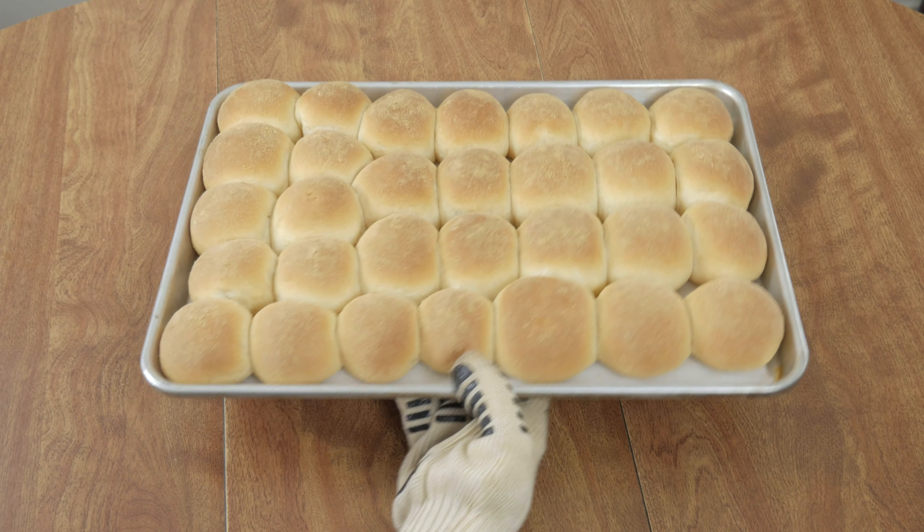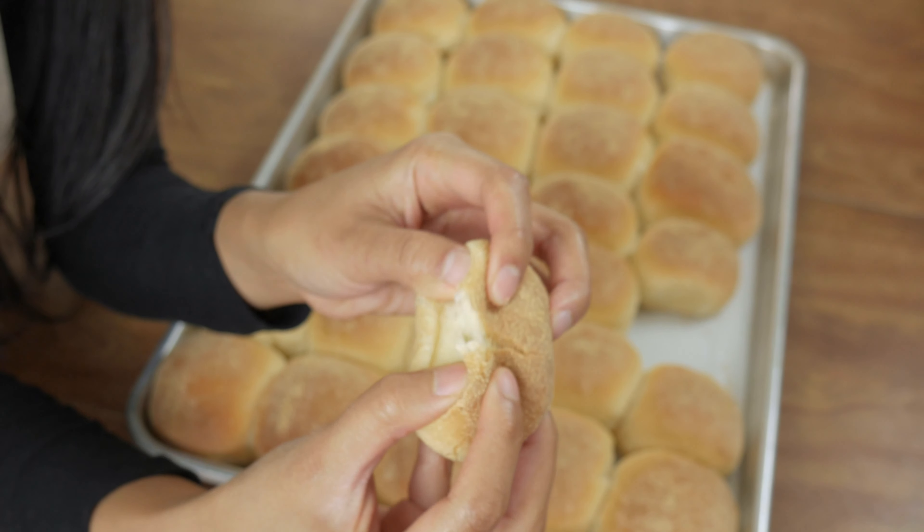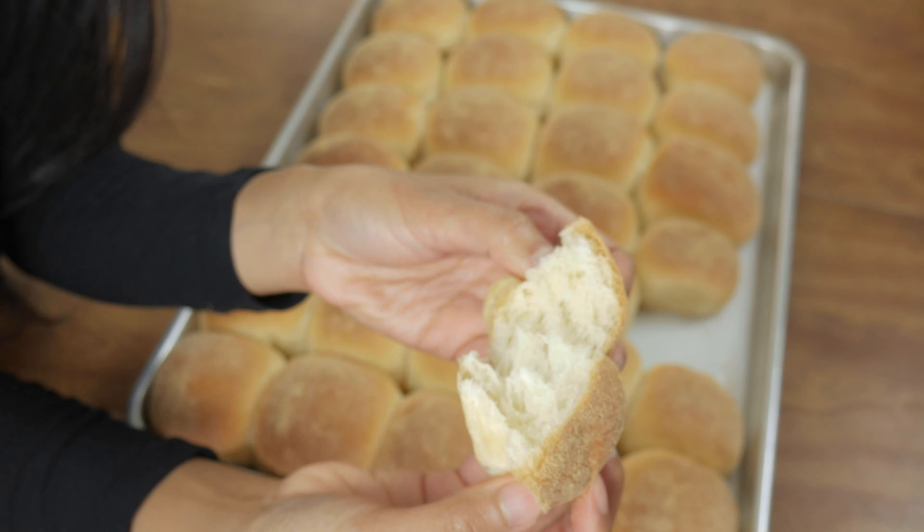It has been a crazy few weeks but I'm still here and I still want to make some recipes for you guys. This pan de sal recipe requires flour, and if you have flour, sugar, eggs, butter, and milk you can make this recipe. If you don't, let me know in the comments below what you do have and I can help you adjust accordingly depending on what you have available.